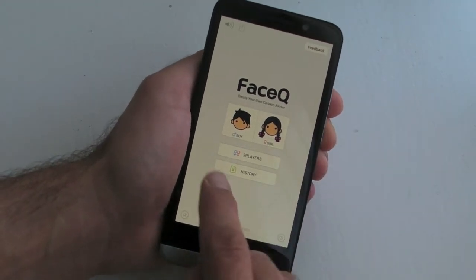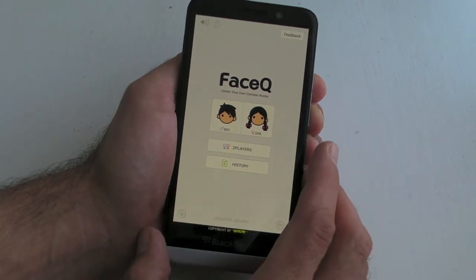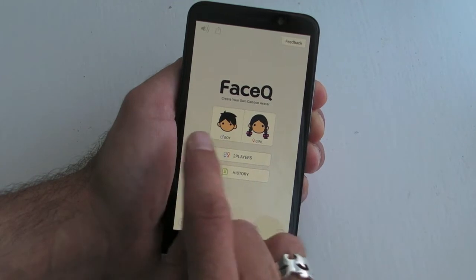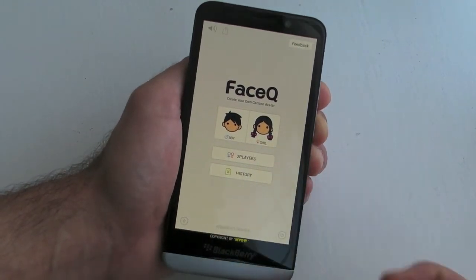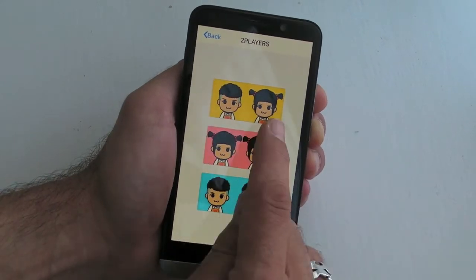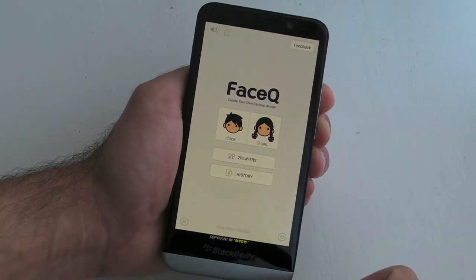As you can see, once we open the application, it's all about creating an avatar. We've got the choice of a boy or girl, or a two-player option — so if you've got a boy and a girl, or two girls, or two boys — but I'm going to do one for myself.